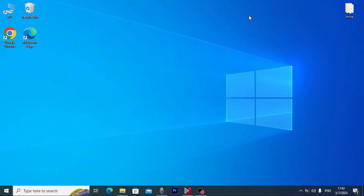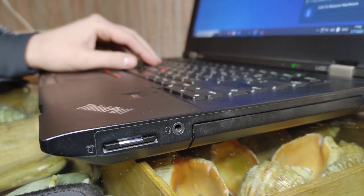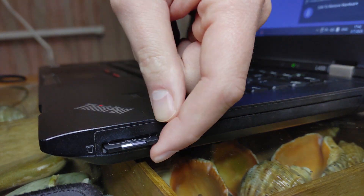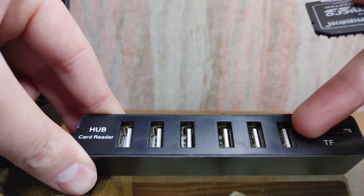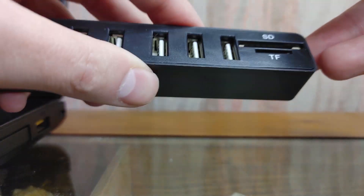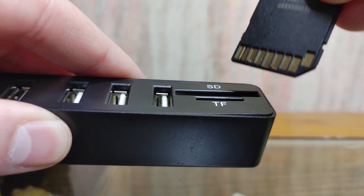Now we can close this window. We need to safely remove our SD card — I'll select my SD card and successfully remove it. I will turn off the laptop and then we'll proceed to the next stage. First of all, we need to prepare our USB hub. As you can see, I need to insert my SD card here — we have a slot. Let's gently insert the SD card into the USB hub.